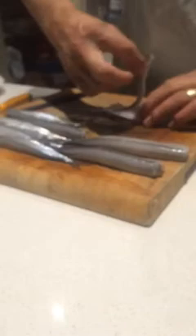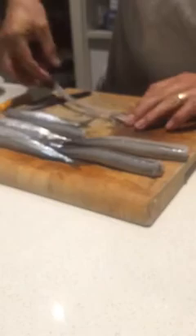Grab the backbone, pinch it off the meat, then run your fingers along either side of the fillet — you can see what I'm doing there — and lift that backbone out all the way, then pull it off and get rid of it. You'll end up with this beautiful fillet.